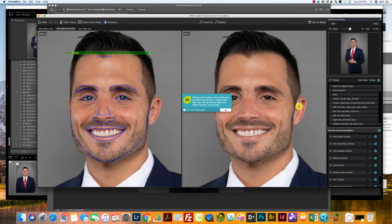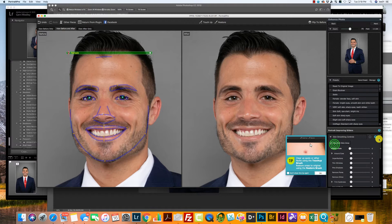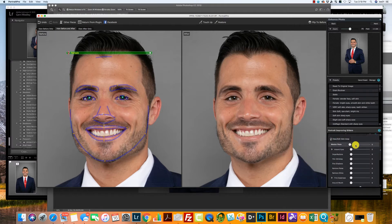Whenever you're editing for a male, keep in mind they do not want to look as soft as a female does. They just want just a little bit of softening to make them look like they slept really well last night — just don't make them look too soft. The first thing I'm going to do is come to Remove Shine. That's a good tab to use for men. Sometimes Remove Shine will just get it, but in this case not all the way.